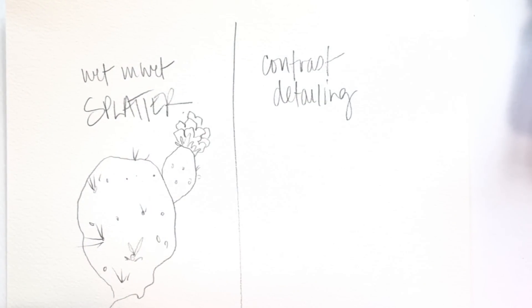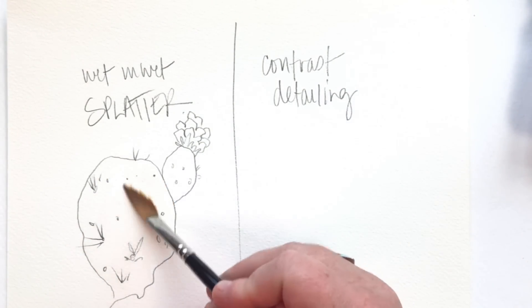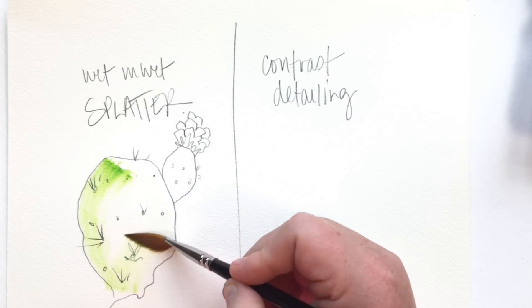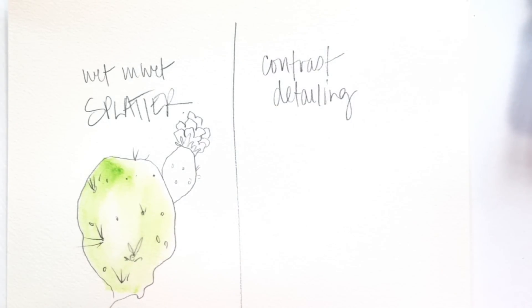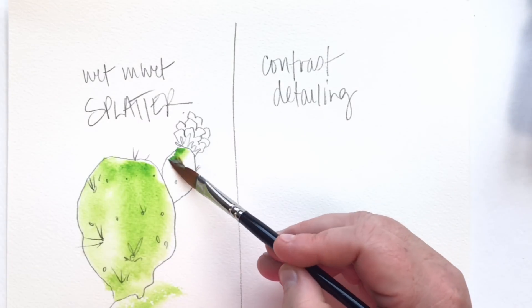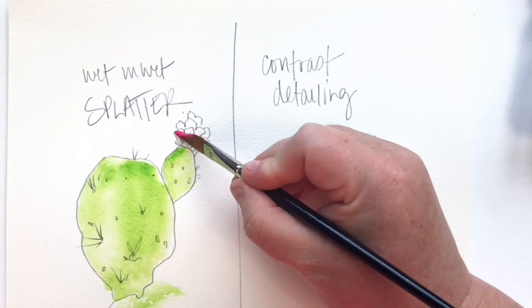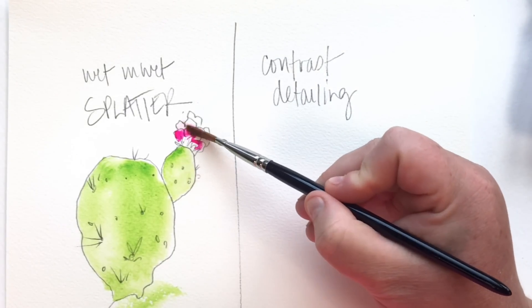Right now I'm starting with water using that Rosemary brush, the triangular number 10 — I've been using it a lot in my latest videos. I started with water and now I'm adding in a green, just a nice fresh green. Don't get hung up on what brand I'm using — just use what you have that's bright, fun, and sheer. I'm adding that green into the wet areas, not worrying too much about perfect coverage, just keeping that cactus wet and adding color.